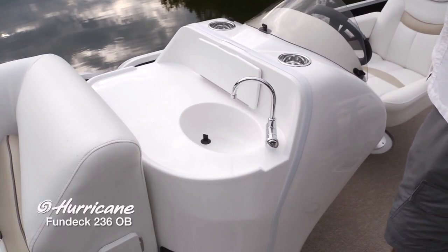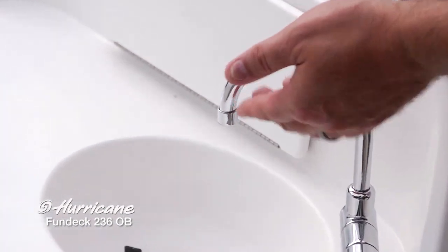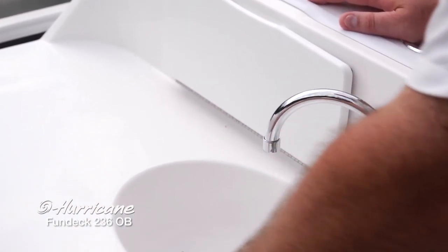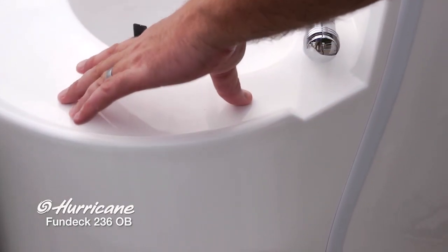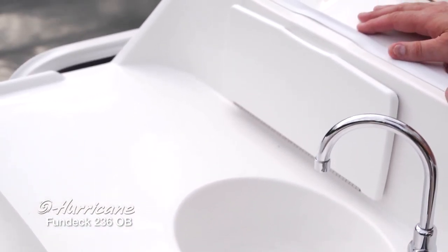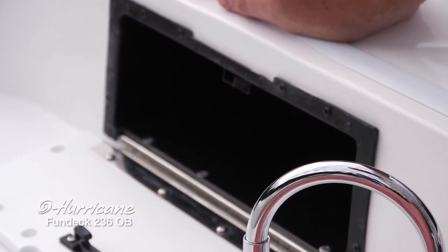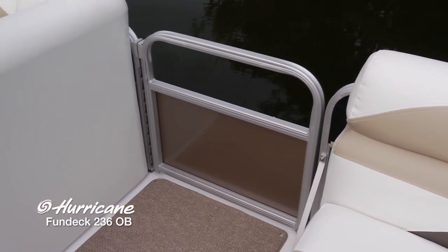This is a fishing model, but there are also some other nice amenities — like being able to wash your hands during the day with this fresh water sink. You can also prepare snacks for your guests on this very nice table. Notice the fiberglass ridge molded in around this table so your belongings, snacks, and plates won't slide off when you're underway. Take a look at this very deep glove compartment for cell phones, sunglasses, and whatever else you need to store. This boat is configured with three easy-to-operate gates — this particular side gate uses a lift and drop system.